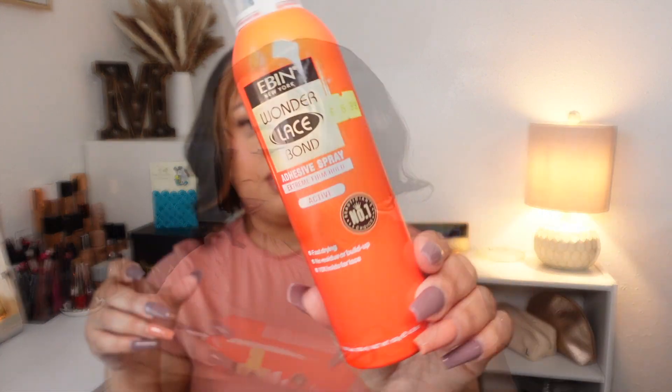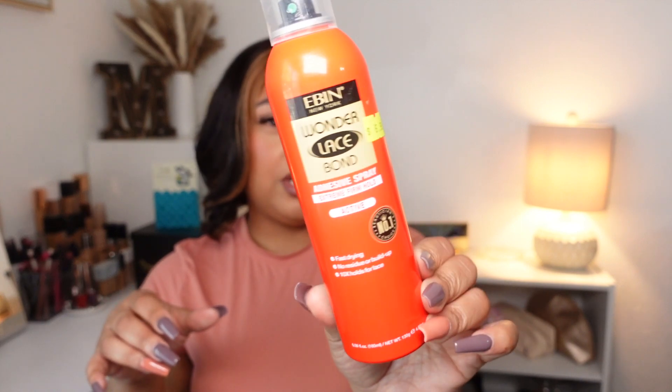This is the active Wonder Lace Bond — I've used the yellow one and now I'm using the black one, which is for sensitive skin. This is basically what I use to lay my lace down. I don't use glue because I like to take my units off every night. I can't sleep with them on, so I use something that isn't harsh on my skin, is easy to remove with water, and doesn't leave any residue. And when I say it holds, it holds. I got this from my local beauty supply.